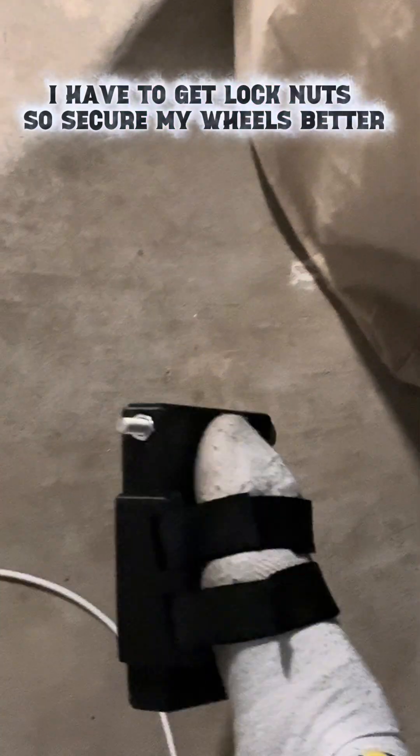That popped off because it's not properly secured, but I'll fix that later. I just need to get lock nuts so that I can keep everything in place.